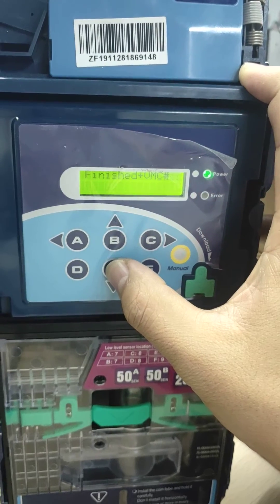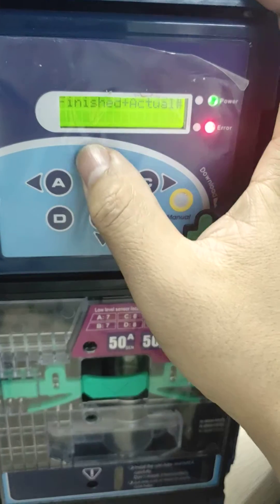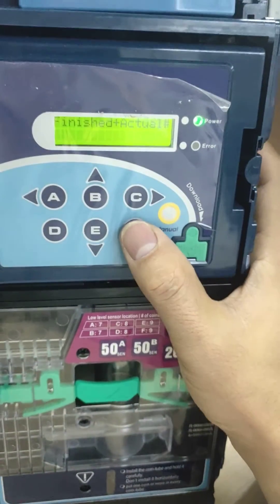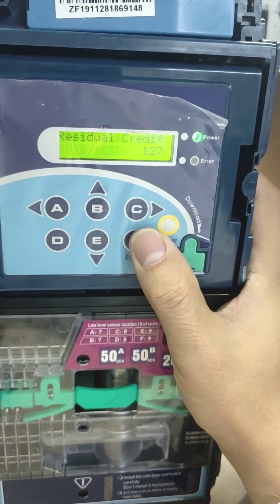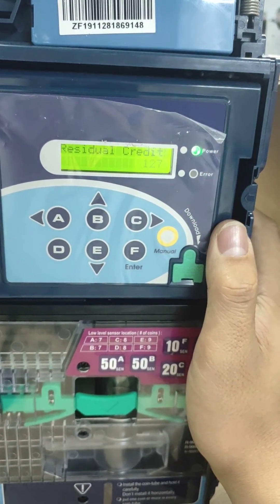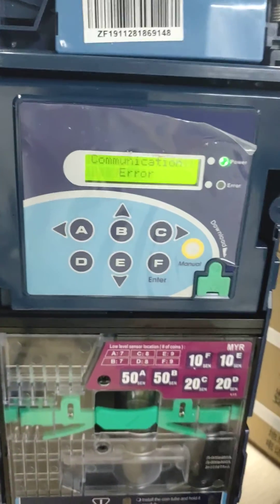We find that this option is finished. Press F to confirm — we can press F to check again. Then press yellow to save the settings and continue. Then you can open the door.